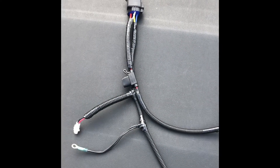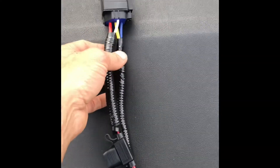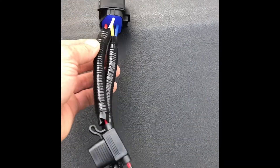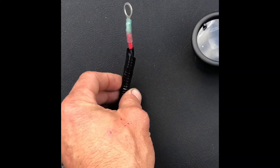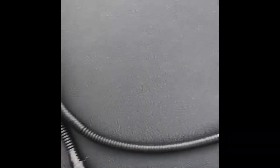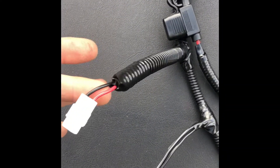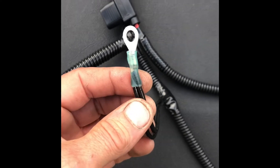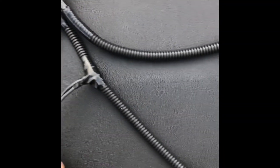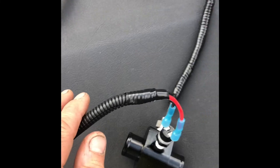Now for the rest of the system, on the coolant fan control side you have a waterproof relay, a waterproof fuse holder, one hot wire for the whole system which will hook to your battery, your connector for your fan, and your ground lug here which is for your relay and for the fan. Then you have your relay controls going to the fan switch.